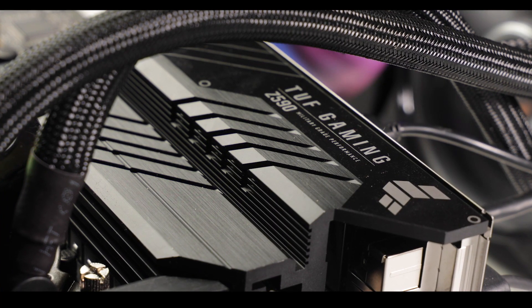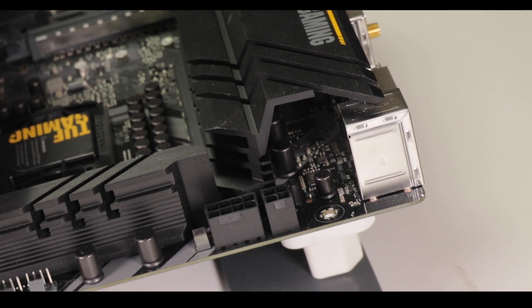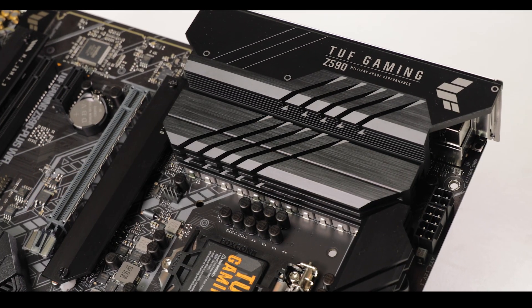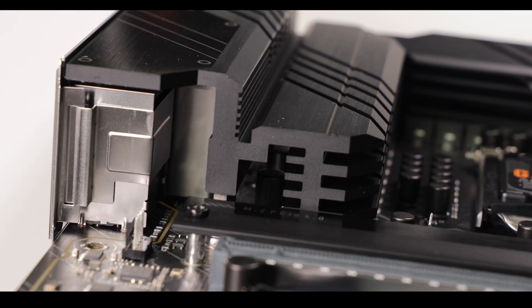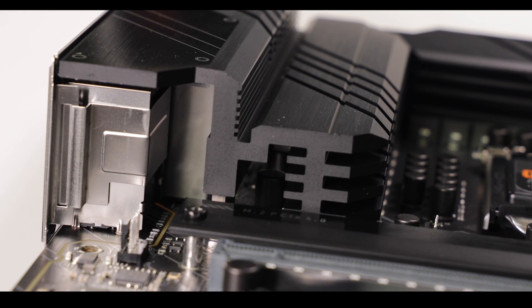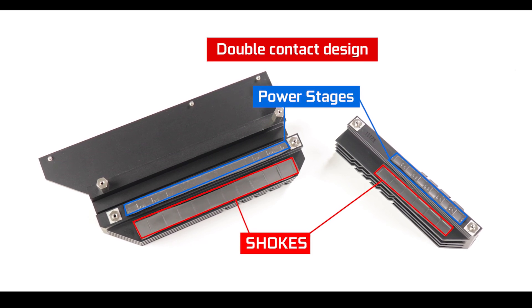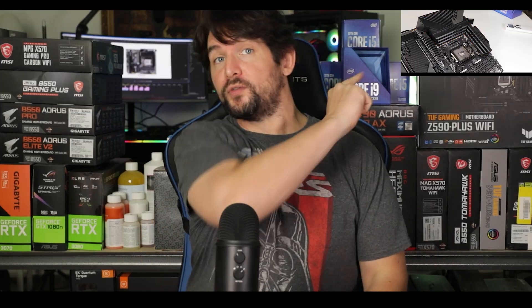How did the TUF Z590 Gaming Plus achieve this? By seriously upgrading its passive cooling components. Gone are the skinny heat sinks — say hello to a full IO heavy block. The entire IO roof is part of the heat-radiating solution, with thicker walls, more heat-expressing surface, and a double-contact design. This kind of heat block is usually found on much more expensive models such as the Maximus 13 Hero.